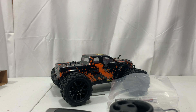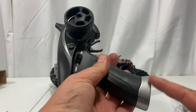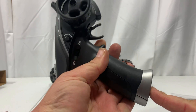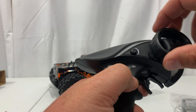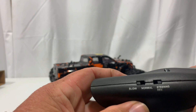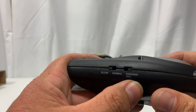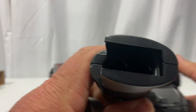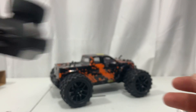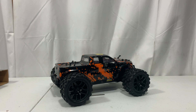The truck is right on top and the remote is on the bottom. This controller is small and compact — a lot of people don't like that, but it's easy to throw in a bag when traveling. You've got your on/off switch, steering trim, plastic steering wheel and trigger, and on top a slow or normal mode switch — great for beginners or young kids. There's also a steering reverse switch. The battery compartment takes two AA batteries.